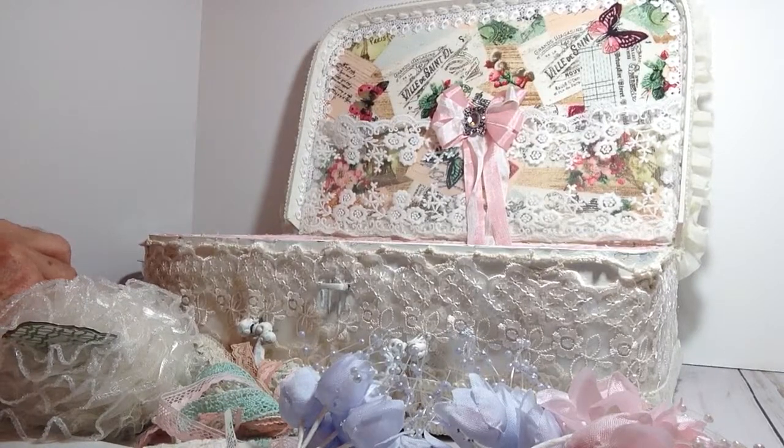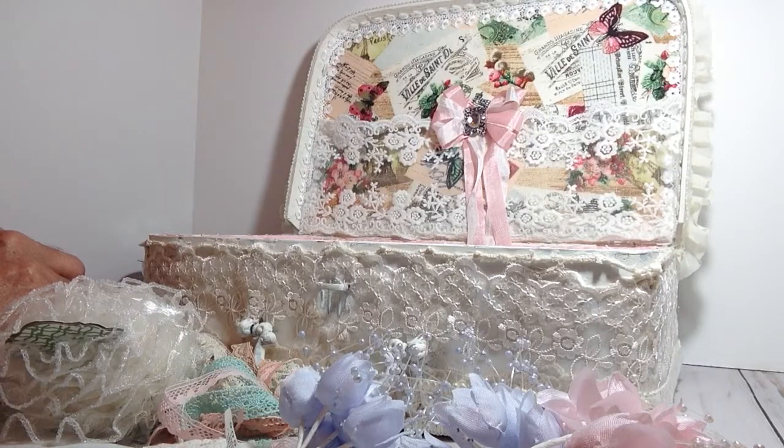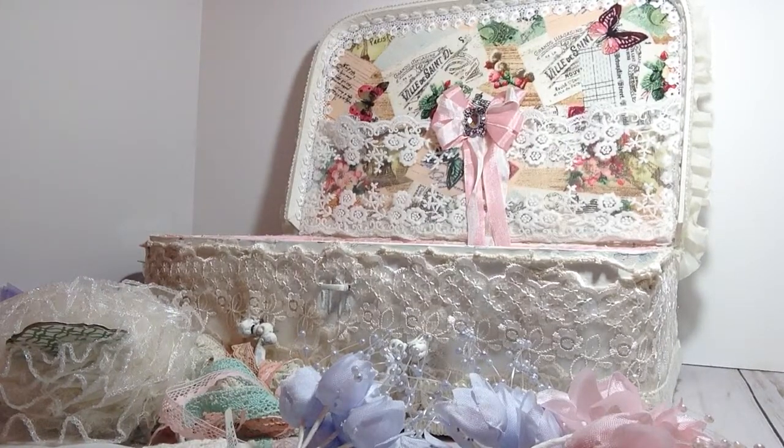Emma, thank you so much for swapping with me. I look forward to our Christmas swap and I'm really going to put my thinking cap on and come up with some really, really good goodies for you. I want to thank everyone for watching. Have a wonderful day. And Emma, I feel blessed to call you my friend, and I look forward to getting to know you even better. Y'all have a nice day. Bye!